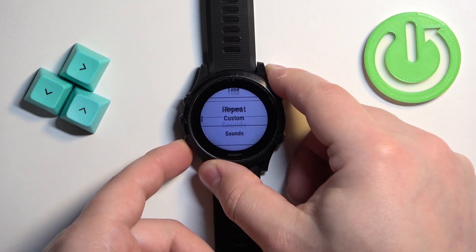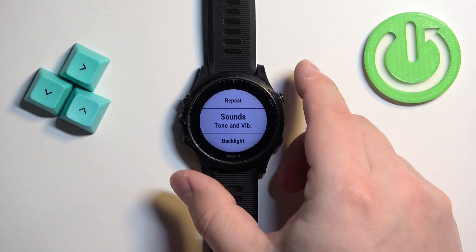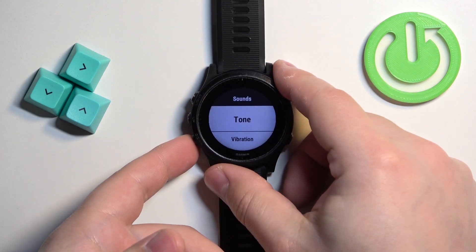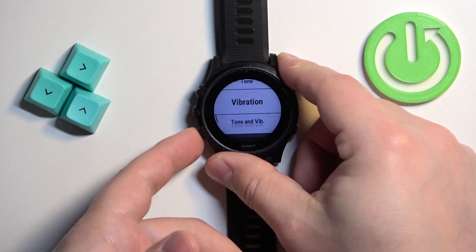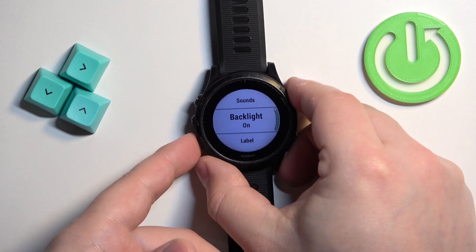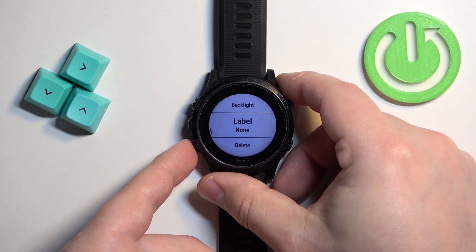Next we have Sound, where you can select whether the watch should give you a sound when the alarm goes off, vibrate, or do both. Select the option you like and press start. Then we have Backlight, which you can turn on or off when the alarm is going off.